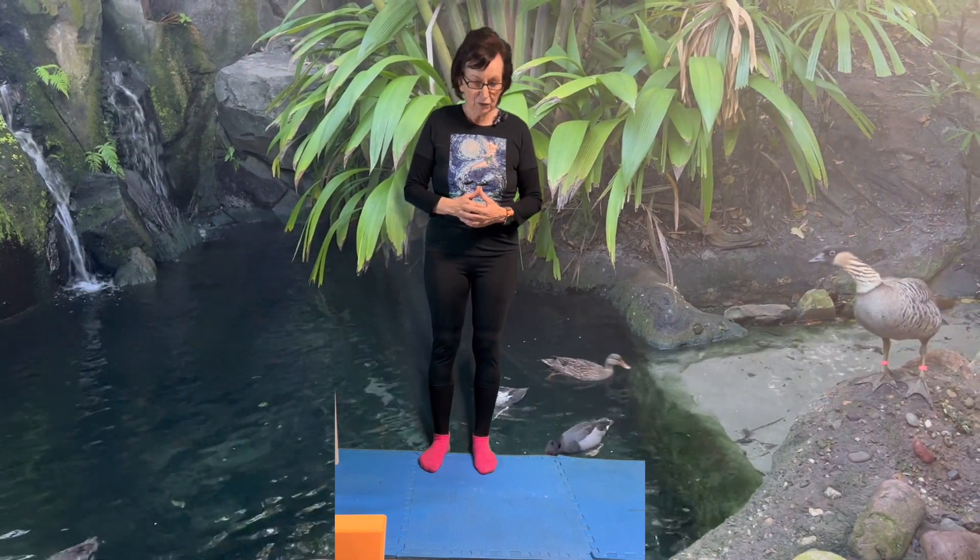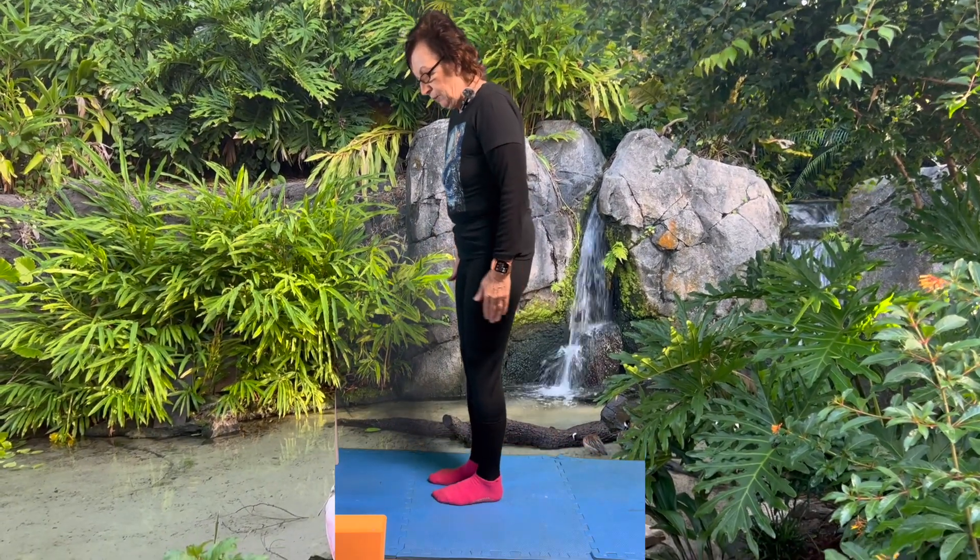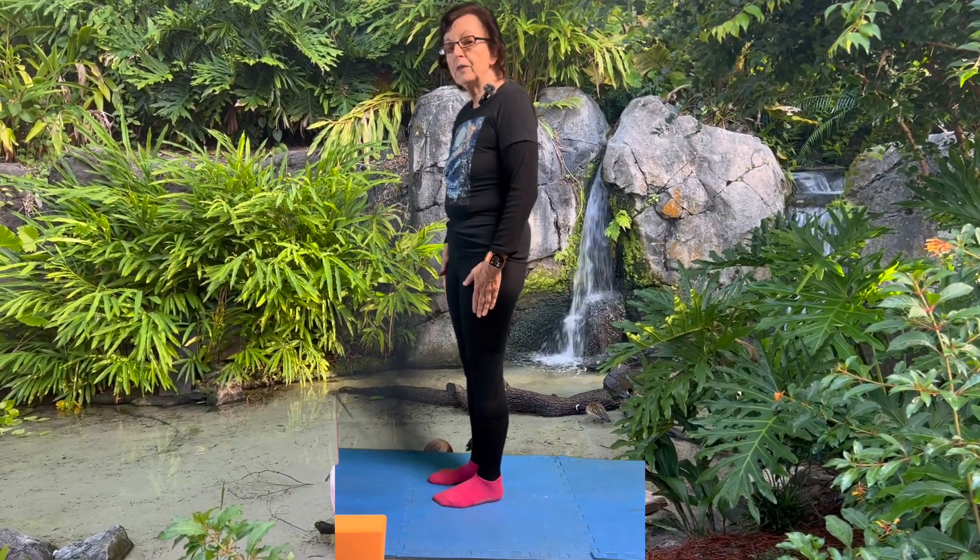This week, we're going to talk about the table pose, and we're going to talk about the tabletop versus the table. Last week we did the downward facing dog.